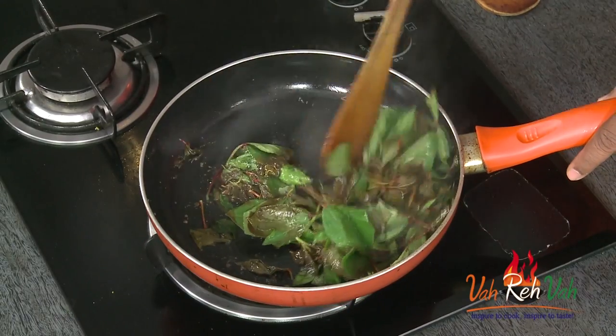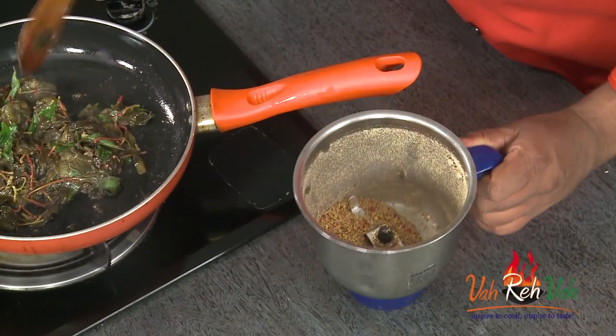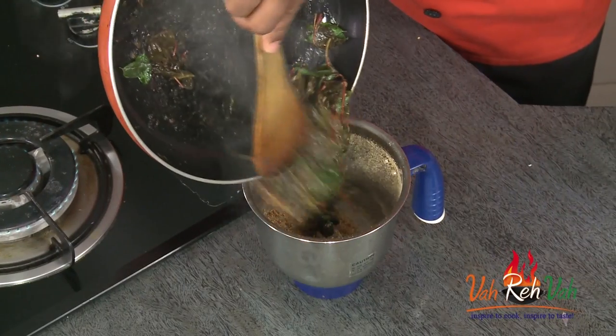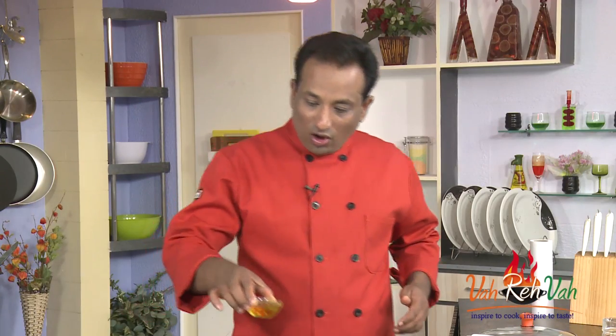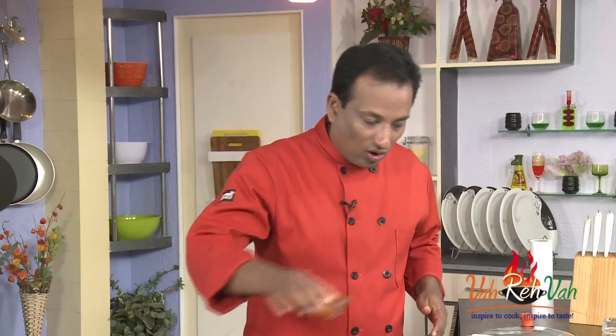Look at this — all these leaves, with just a little bit of heat, get kind of mushy. Once we have that powder ready, we're going to add the cooked sorrel on top and blend it into a paste. For making the sorrel leaf rice — the ambada rice or gongura rice — we're going to use til seed oil, also called gingerly oil, which is commonly used for all kinds of pickles.